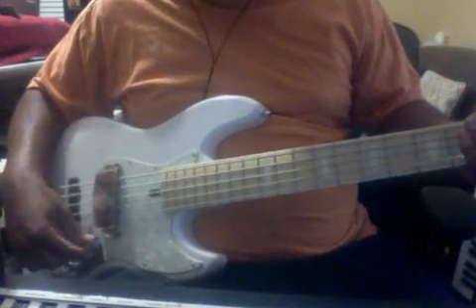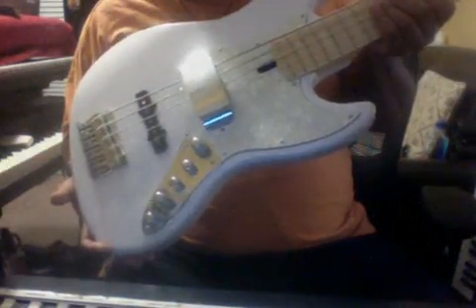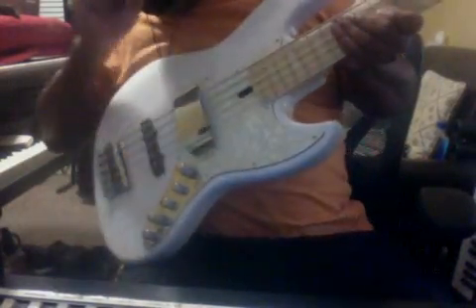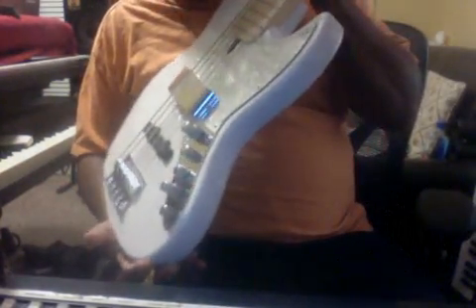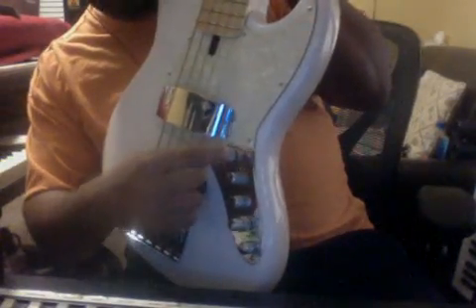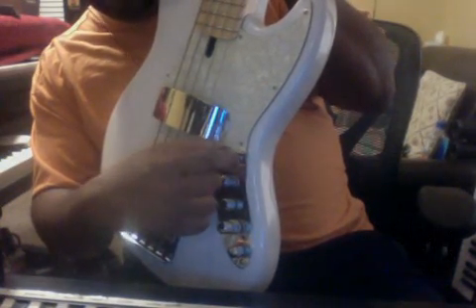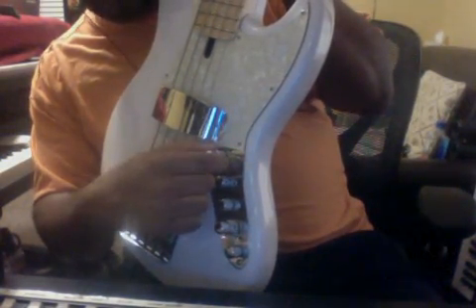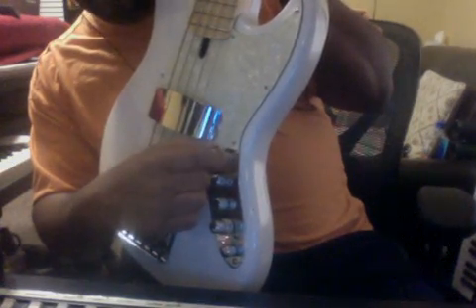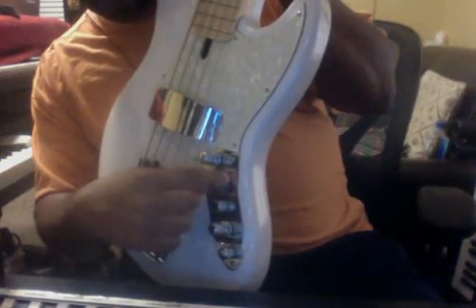I think explaining the knobs will bring a lot more clarity because most people see this bass and say 'I don't know what to do with all those knobs.' Once it's explained it makes sense — especially if you've never played a bass with this level of EQ control. The very first knob is your volume. The one right below it is your passive tone — this knob works in either passive or active mode, and for me it yields the vintage tone in active mode. Right below that is your pickup blend, which lets you go between both sets of pickups.